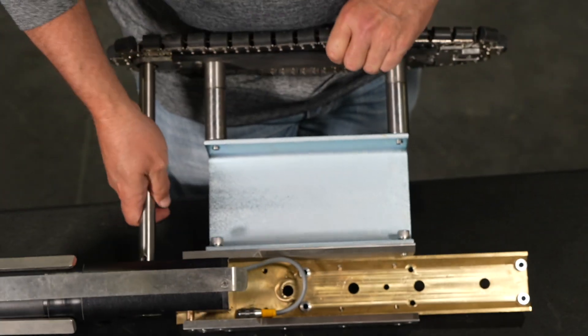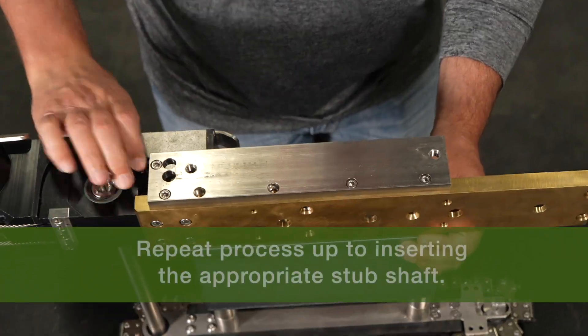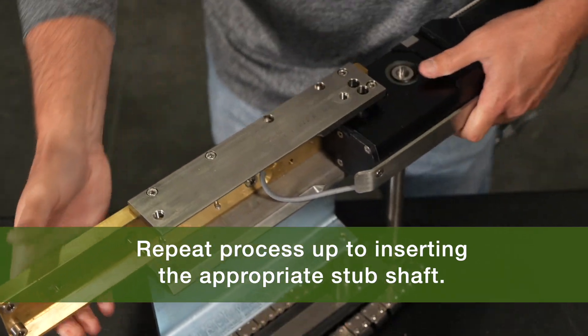Carefully rotate the ProTrack unit so that the right side is facing up and repeat the process with the channel extension and screws, as well as hand tightening the four 1-1/4-inch spacers.